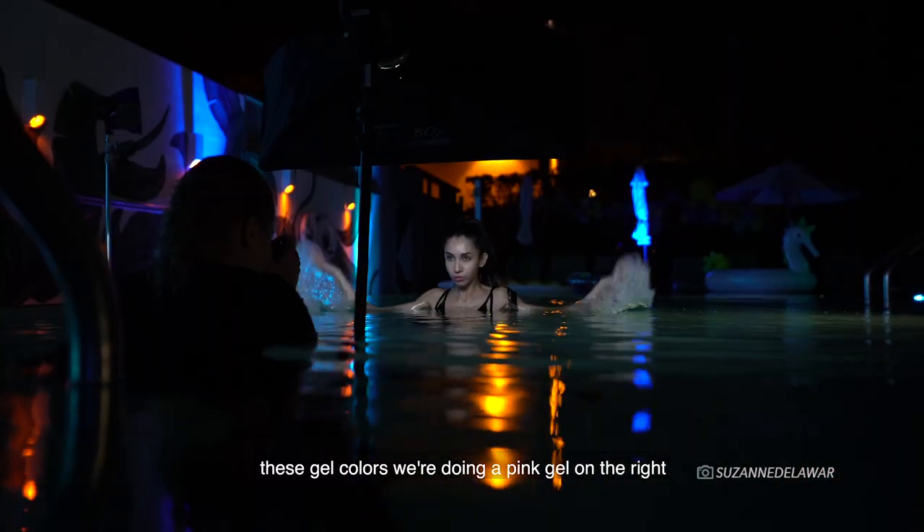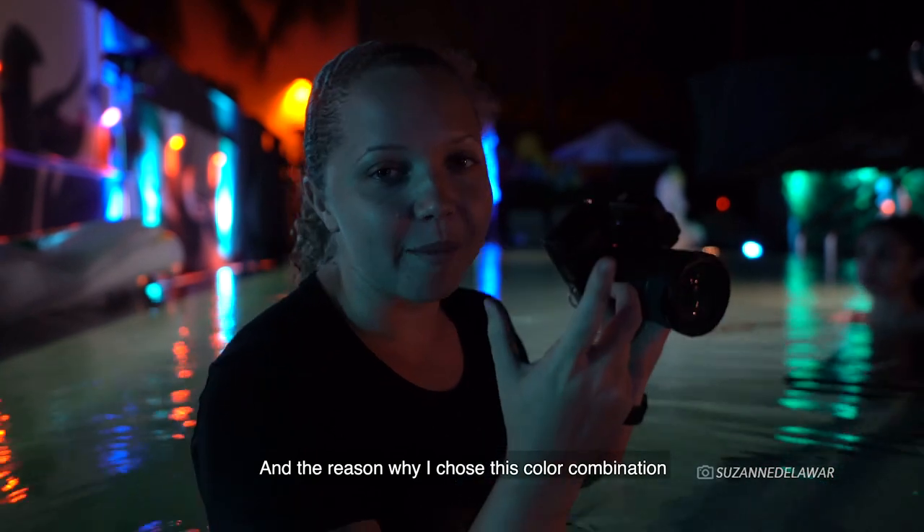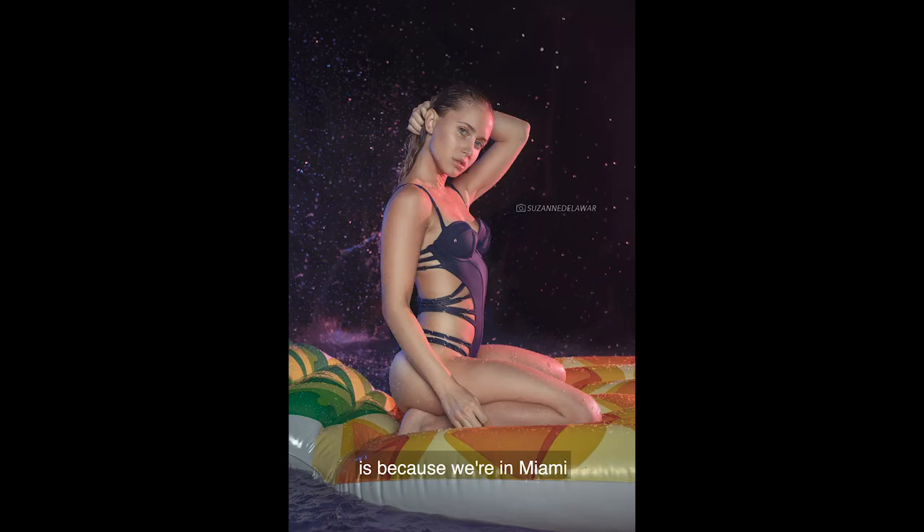These gel colors — we're doing a pink one on the right side and a blue on the left. The reason I chose this color combination is because, hey, we're in Miami. I feel like it's a very cool Miami Vice color palette.